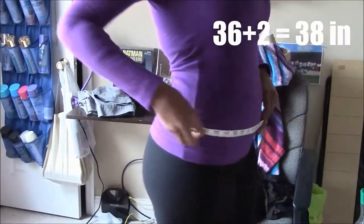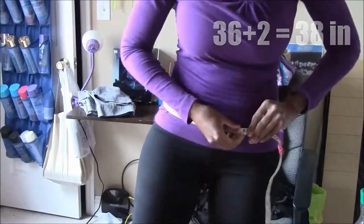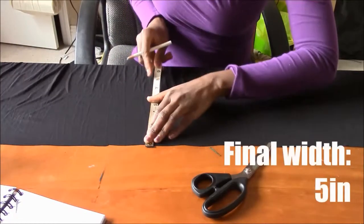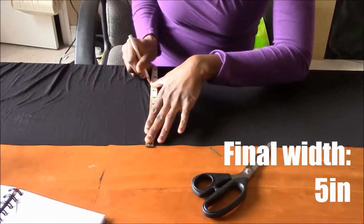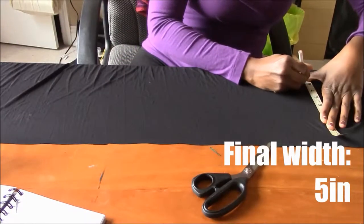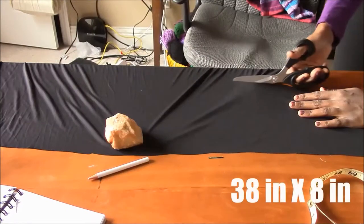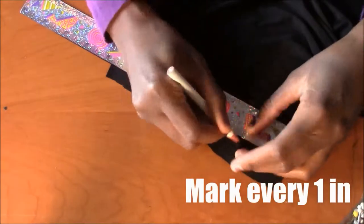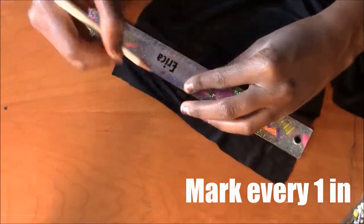I measure around my waist where I want the belt to sit. I take that measurement and add at least an inch to it for seam allowances and mistakes. I wanted the fabric to be pleated so I needed the fabric to be wider than it will eventually appear. I arbitrarily chose 8 inches, so I cut a piece of fabric that was 38 inches long and 8 inches wide. This is how I make the pleats — I mark every one inch.